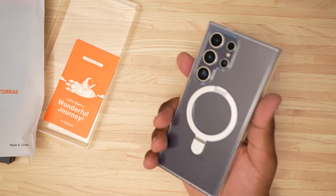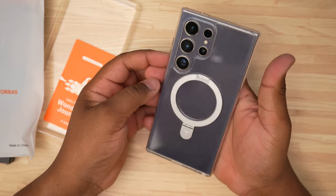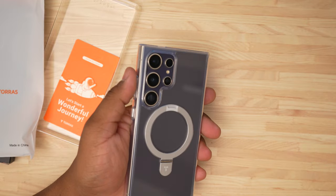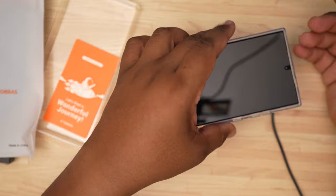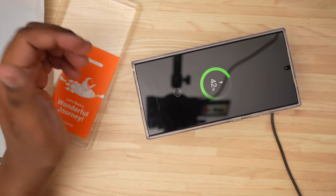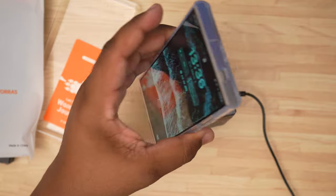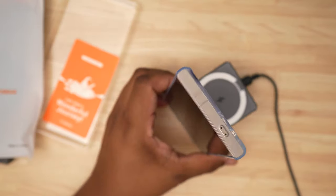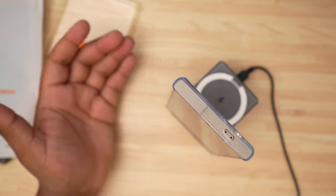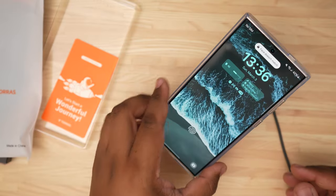This feels really good in the hand — it feels really solid. My only thing with clear cases that I always worry about over time is whether it's gonna yellow really bad, but for the most part this looks pretty good. Now let's check the MagSafe. I've got my Anker 3-in-1 cube right here. MagSafe works — see how heavy it is? These are some really heavy magnets on this case.